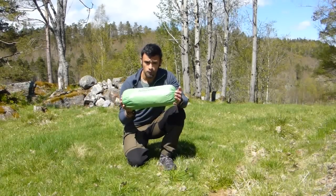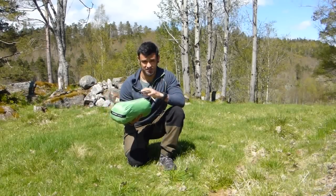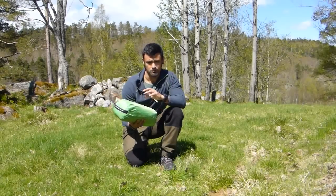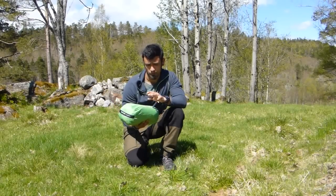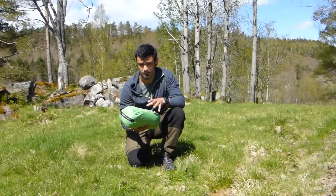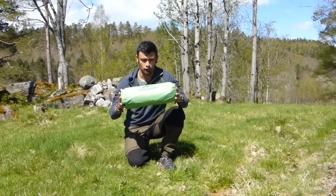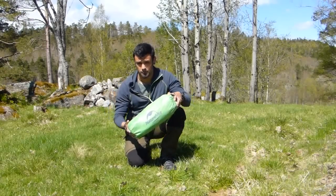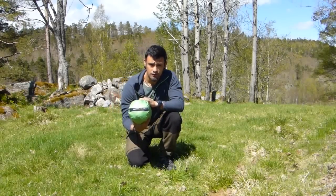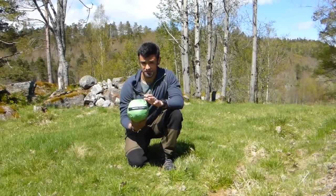This is meant to be a two-person tent, but in my opinion — and you will see when it's set up — it's quite small for two people, so it's mainly suited as a solo tent. It weighs a little less than two kilos when fully packed with all the pegs and everything, so that's quite lightweight if you're looking for a not-so-big tent to fit inside your backpack. It's rated up to 5,000 millimeters of water column water resistance.